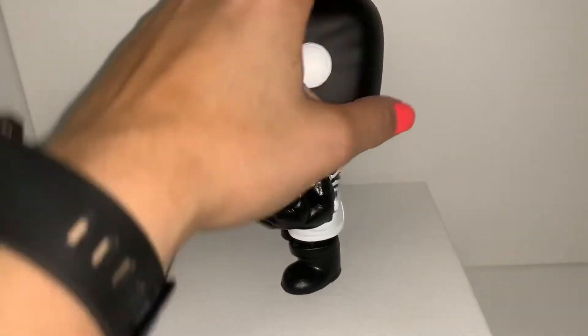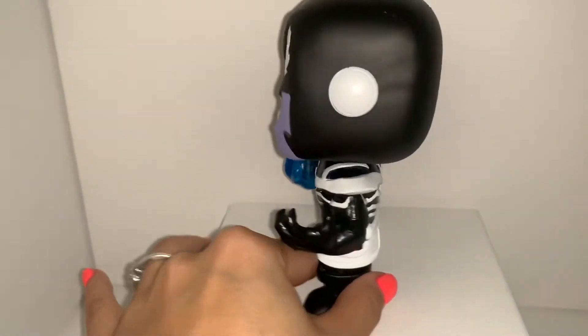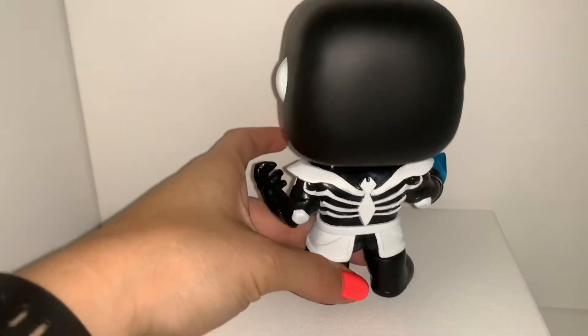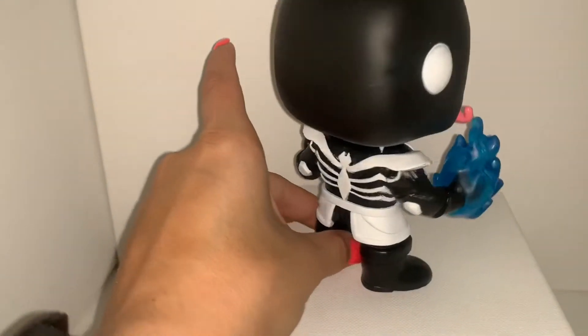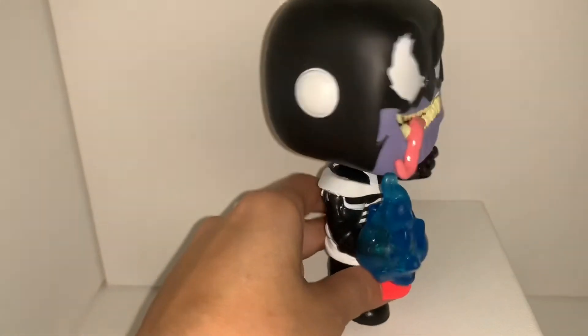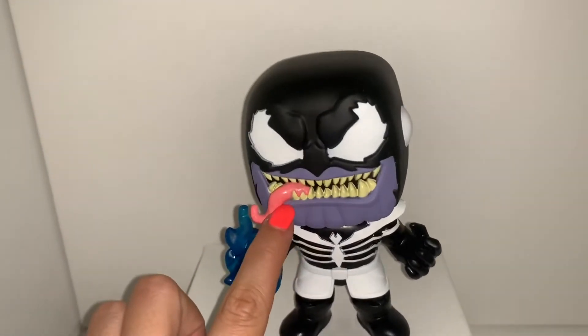You do have this indention on his head, but I believe that's meant to be there. The paint job is not the best on this one, but these were pre-ordered. I really do like how his gauntlet is supposed to look, and his tongue.